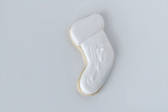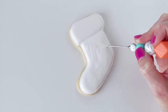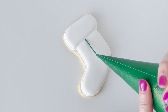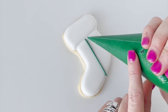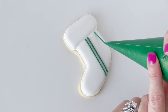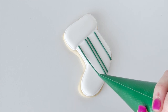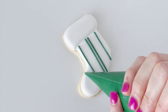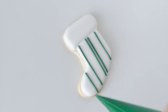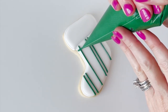Once I finish filling in the bottom section of my cookie, I'm going to let the icing set for about 15 to 20 minutes and get crusted over before I pop any details on top. This is because I want the design to sit on top of the icing instead of melting into it, like it would if I applied it while the icing was still wet. Here I'm taking my thicker green consistency icing.